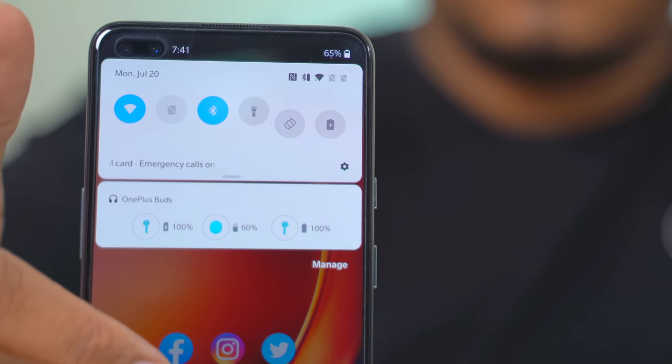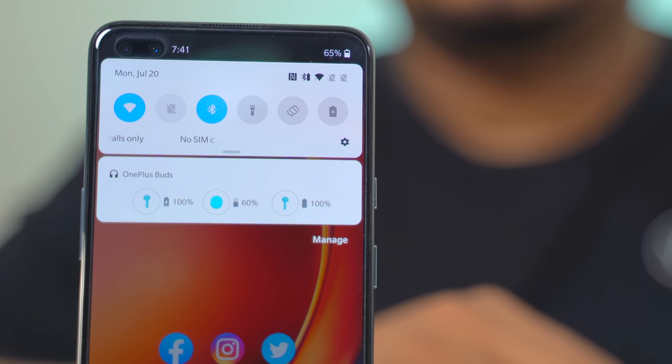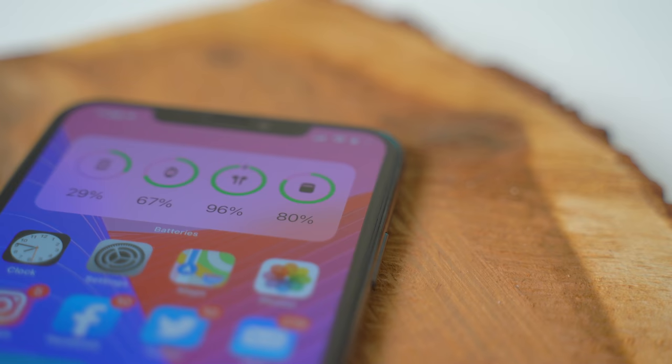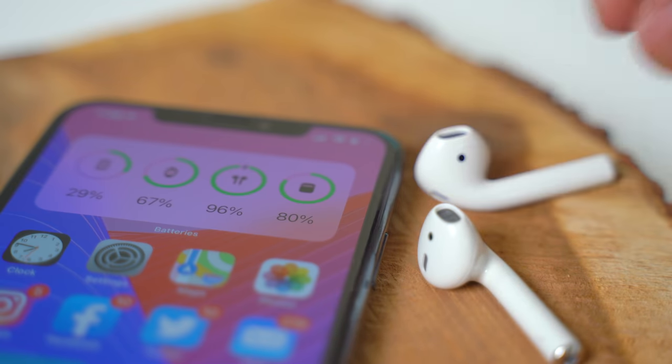When paired with their primary operating system, you can see battery information for the individual buds and case. On Android you can see that in the notification panel, and on iOS you can see it in the battery widget — especially with iOS 14, where you can put it right on your home screen.